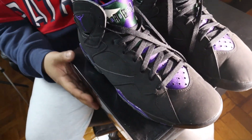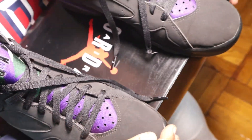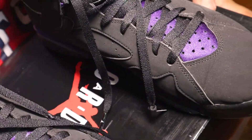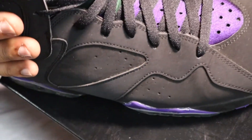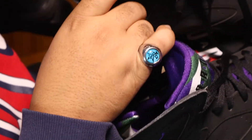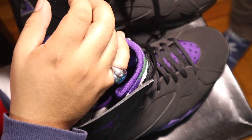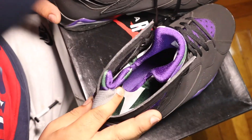Look at these bad boys. Nice, a lot of material. Whole sway really, all around. Nothing on leather. Huge and easy. These are nice right here. Look at the inside right here — purple.